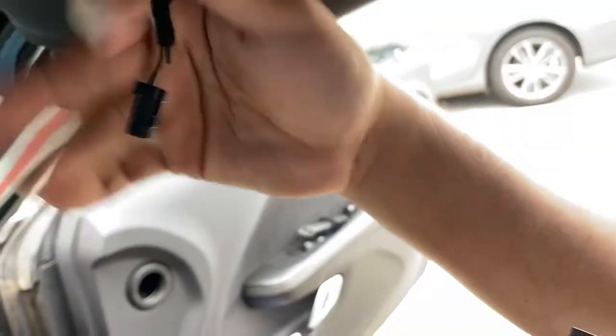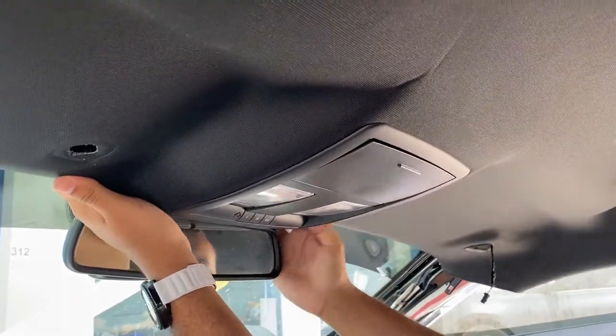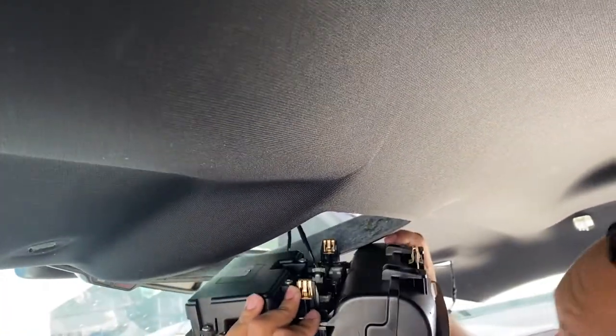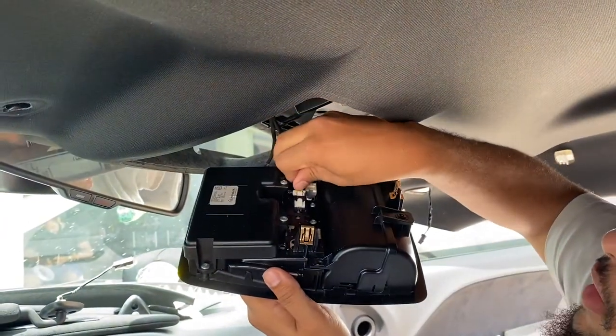Get two hands right here — left side, right side — and just pivot this mirror out of the way. Then just bring it down. Though the headliner has a little wire.